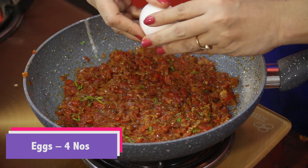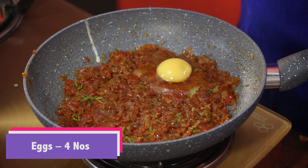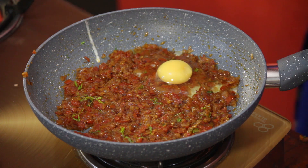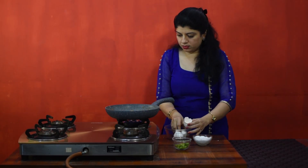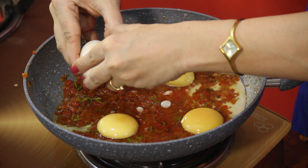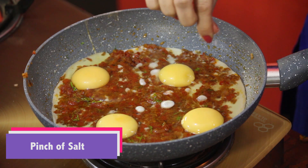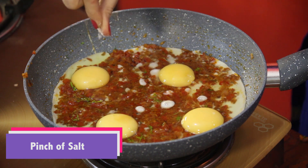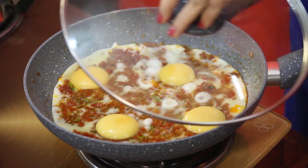Break the eggs on top of this masala. Sprinkle a pinch of salt on top of the eggs. Now cover it with the lid and cook it for 5 to 6 minutes.